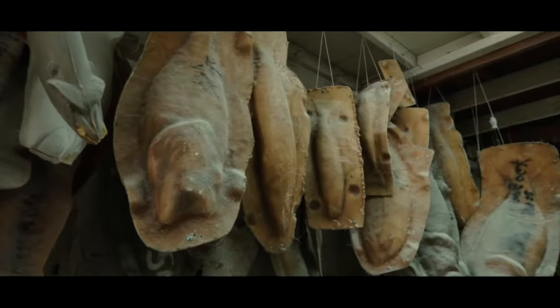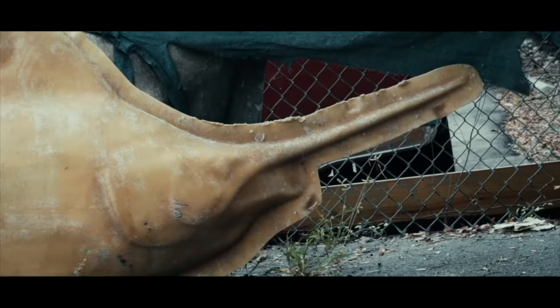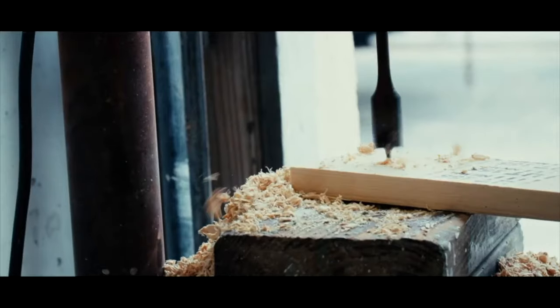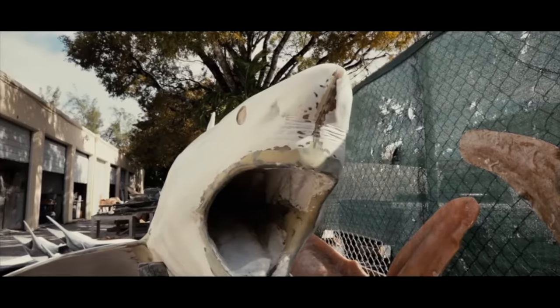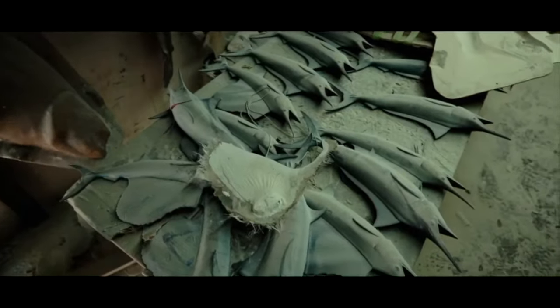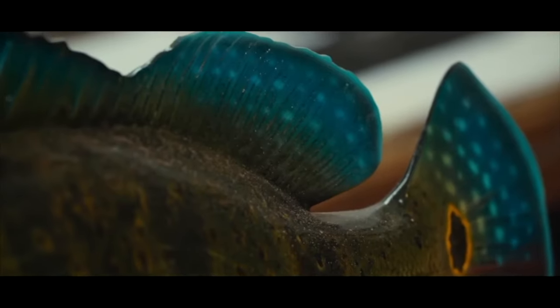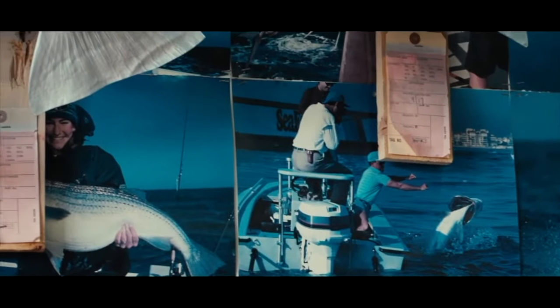Fish mounts aren't produced from pictures — they're produced from molds. A mold is originally created from a once-lived fish and is then used to create hundreds or even thousands of mounts thereafter. What we do is authenticate the mount by making it look exactly like the picture of the person's fish.